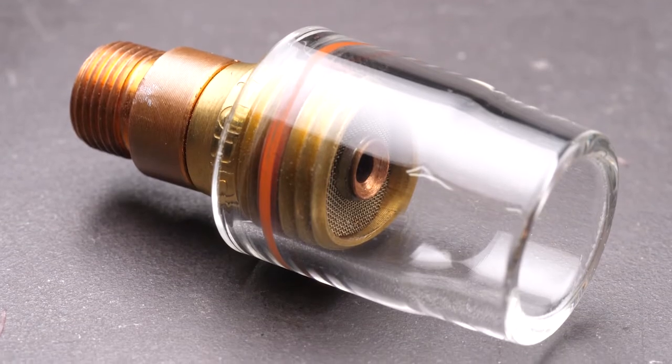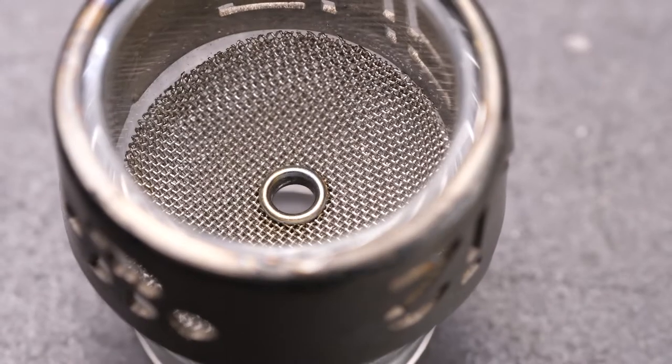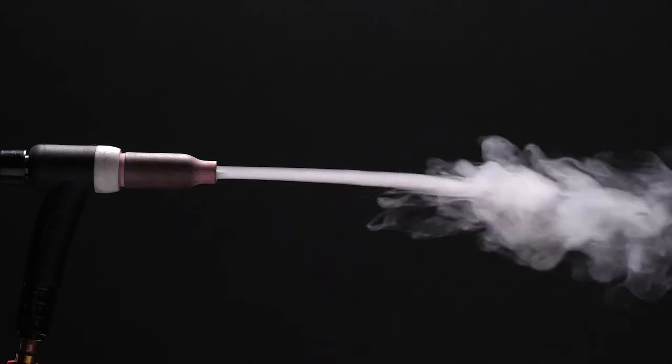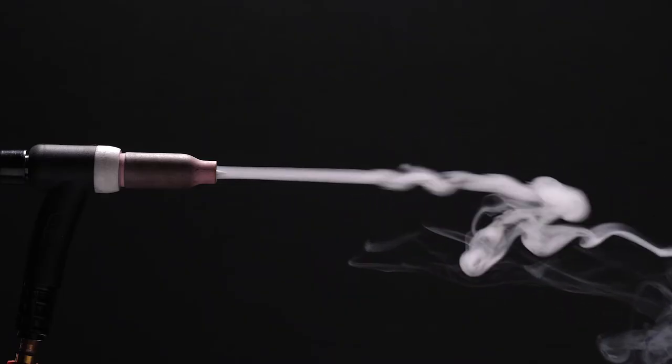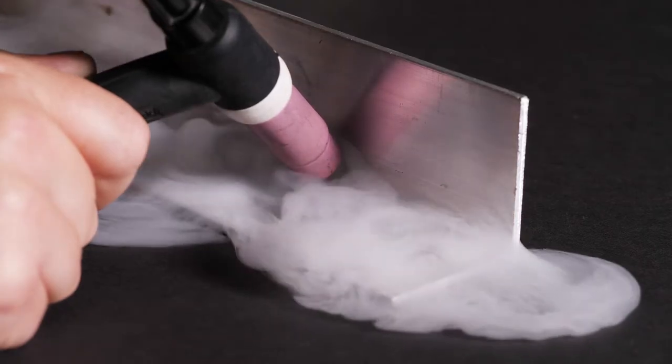The gas lens uses a series of metal screens to diffuse and distribute the gas into the cup. Gas is lazy and will take the path of least resistance, and by flowing through the holes in the regular collet body, our gas exits into the cup and flows onto our work piece without a very wide coverage. This is fine for AC welding aluminium, but it's not all that great for more reactive materials like stainless steel or titanium, which need a wider spread of gas coverage.